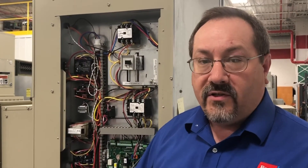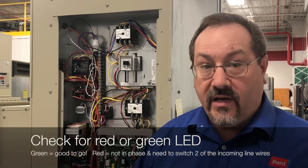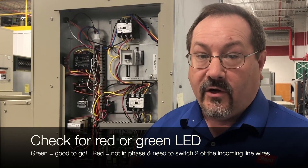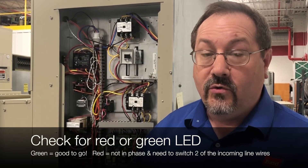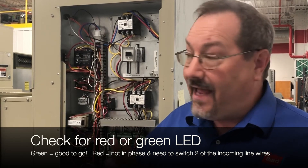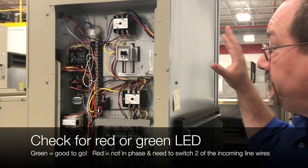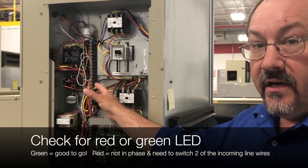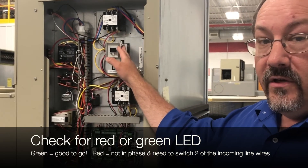So when the compressor won't start but the blower comes on, the first thing you need to do is check that device and see if there's a red or a green LED — one of the two should be lit. Green means good to go. Red means it's not in phase and you need to switch two of the incoming line wires — the high voltage to the unit — not anywhere inside the unit proper, but right at the disconnect coming from your field power. If you change it on the inside, it can change the polarity of certain circuits and really mess things up.